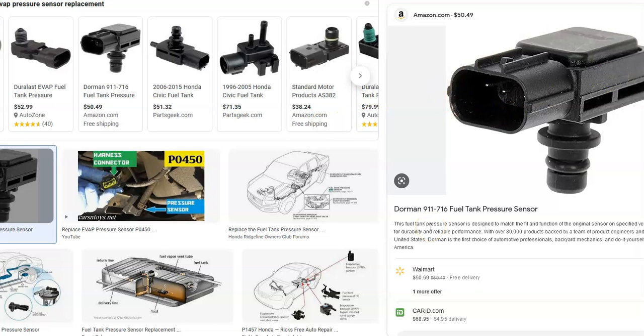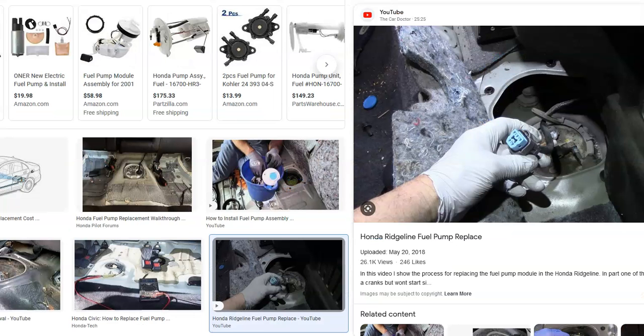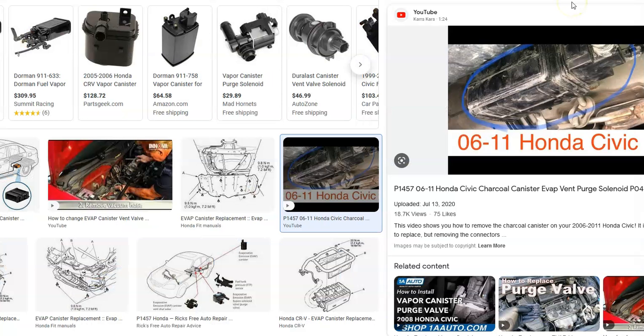The pressure sensor is just a small little device that plugs in and has a wiring harness going to it. They're usually around $50 — not really high-cost items. The main thing is location: it can be on the EVAP canister, which is usually underneath the car by the gas tank, or on some Hondas it's located on the fuel pump, which is often behind the back seat.